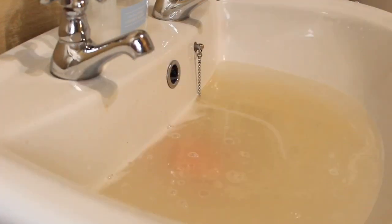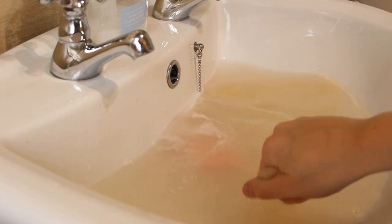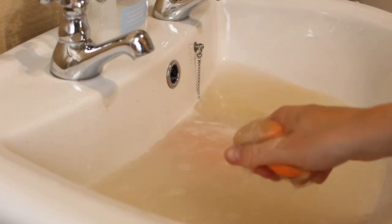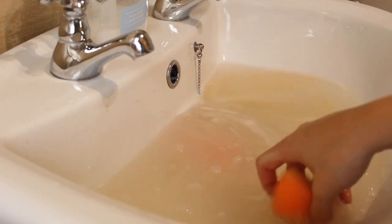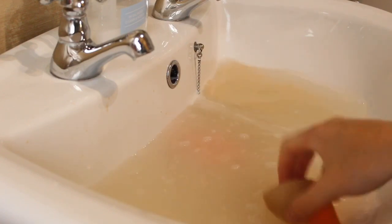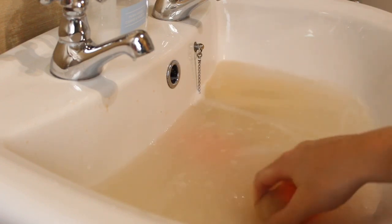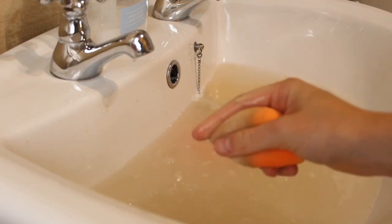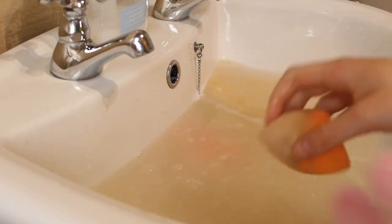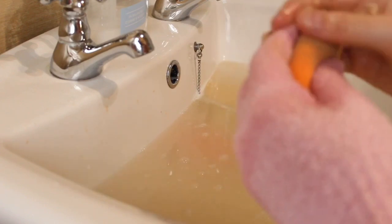Now for the makeup sponges — I like to take one out at a time and dip it in the water. Makeup sponges can be very difficult to clean, especially if you use them for foundation and concealer, because the product sinks into the sponge and you may find it has stained it — do not worry about this, your sponge will still be clean, it'll just have a little bit of a stain. I like to get a bit of the scrub and put it on my gloved hand and scrub it all over the sponge.